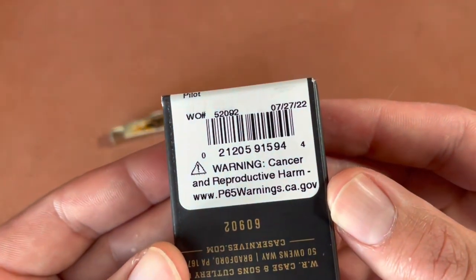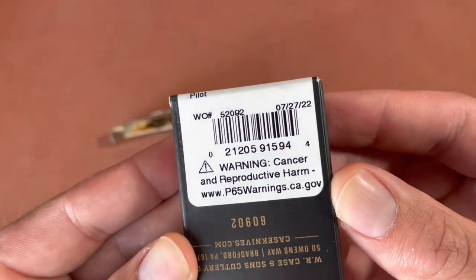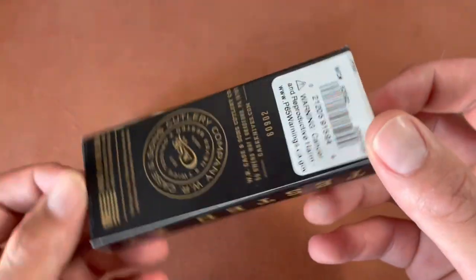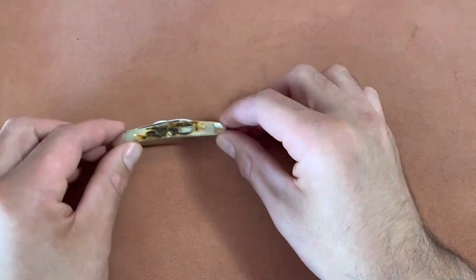This one was made in July of 2022, so quite a while ago — over six months ago. And it comes with the ordinary Case papers.